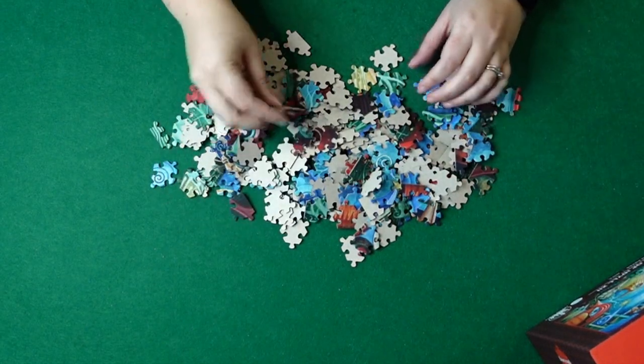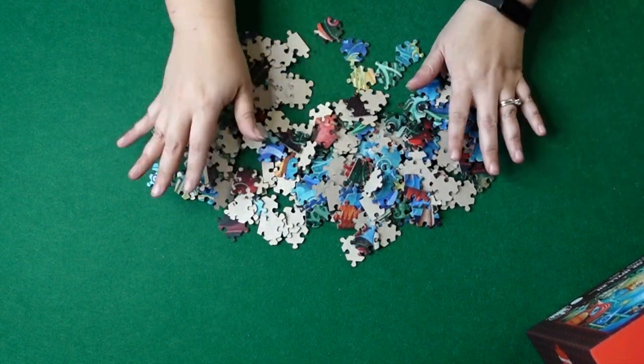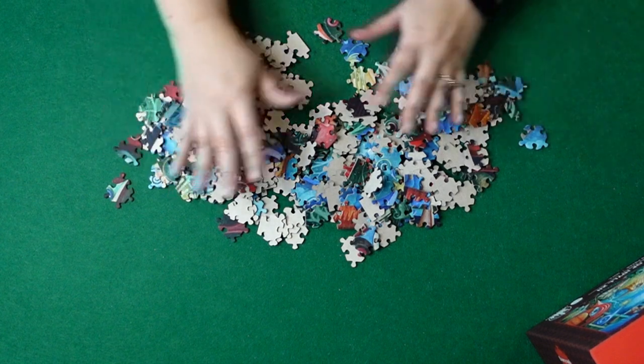We're just gonna do this puzzle real quick. I don't think since it's such a small puzzle that the extra piece shape is going to hinder me, but maybe I'm wrong — we'll see. Let's just get into this puzzle.